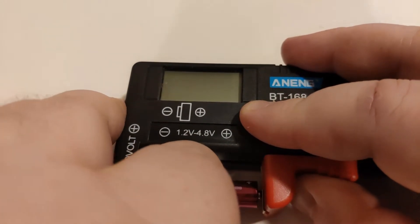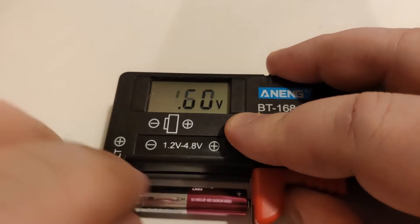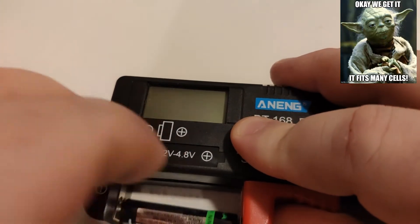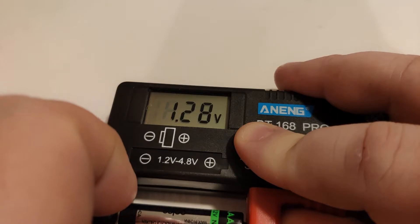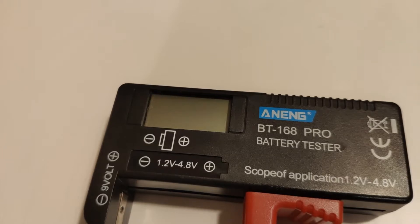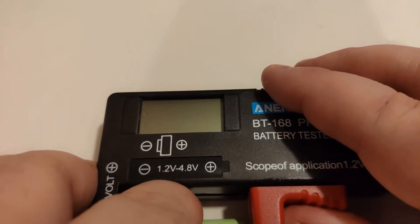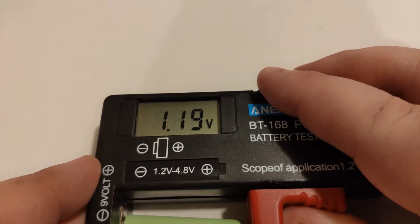So this is an alkaline — let's see if it reads it. 1.60 volts. We'll go for NiMH. 1.28 volts. So you can see it does read pretty low voltage. I don't have one that's flat, but if I did I'll check that. I don't think I've ever charged these cells before. So we'll check if it works. 1.20 volts, 1.19. So it reads down pretty low.